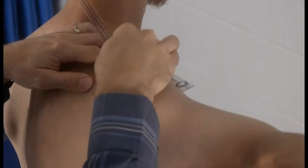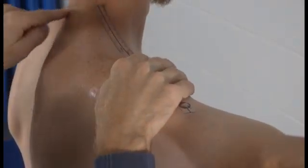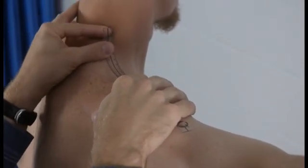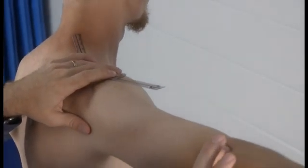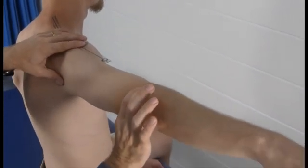The stationary arm is placed over the shoulder in line with the cervical spine, and sometimes you have to bend the end up a little bit to avoid poking your patient in the neck. The moving arm is lined up with the lateral epicondyle right here. That's the starting position.